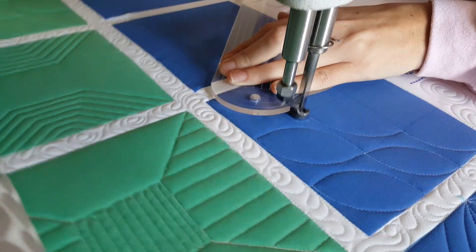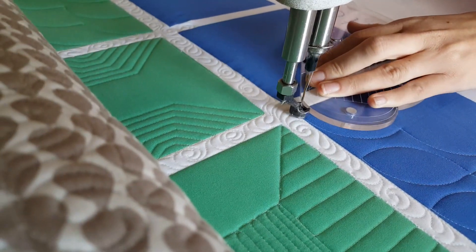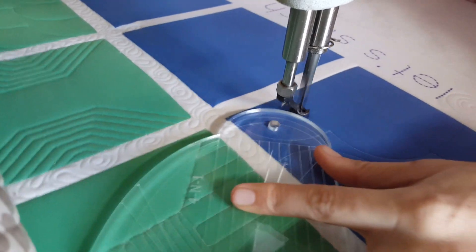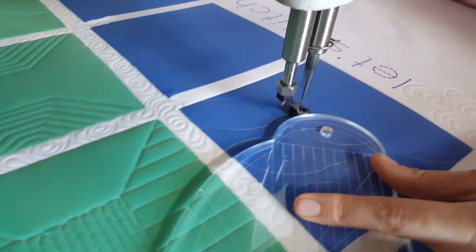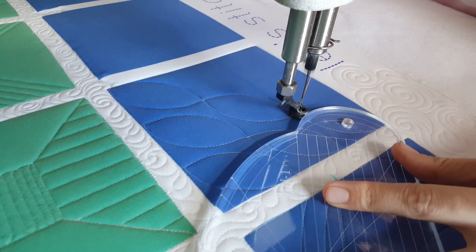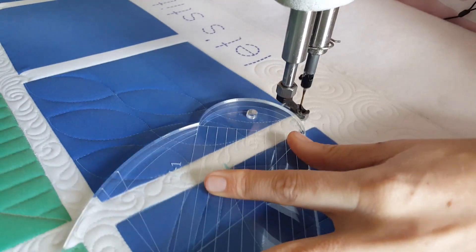If you're new to ruler work, always remember that you want to hold your machine quilting ruler a quarter of an inch away from where you want your actual stitching to intersect. Those ruler feet on the machines are amazing, but you do have to always account for that extra quarter inch that they add.